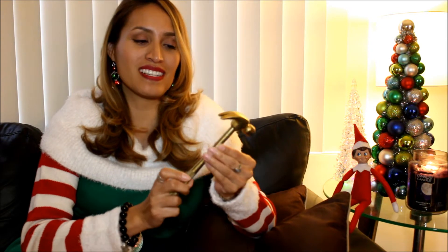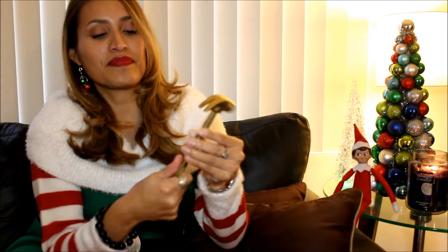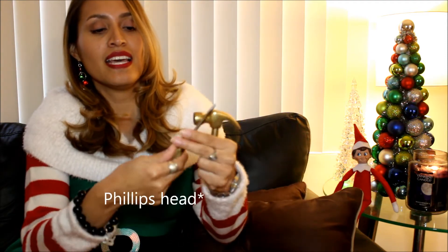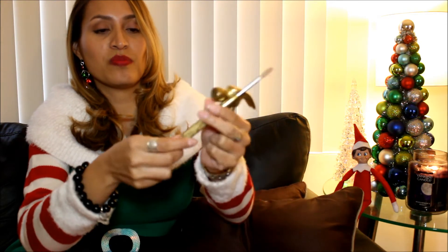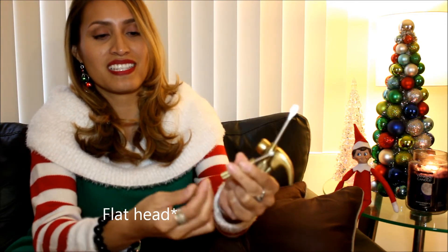What this giveaway entails is this beautiful golden hammer — because in case you didn't know, I love gold. This is more of a rustic golden color, but what's so awesome about this is that when you unscrew it, it has different types of screws, different sizes. I'm really sorry if the camera is a little blurry but there are a lot of different sizes and pieces.